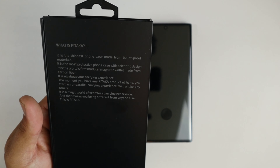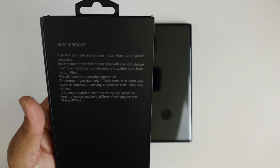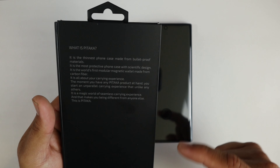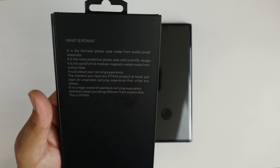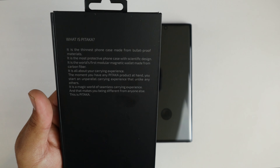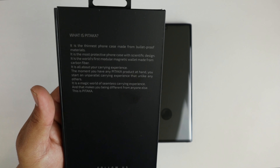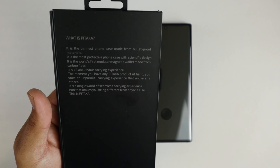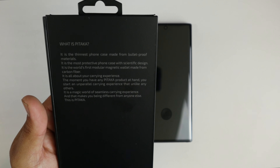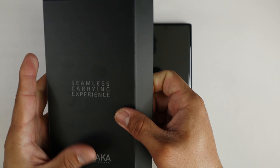It is the world's first modular magnetic wallet made from carbon fiber — I don't know about that wallet, I don't have the wallet. It is all about your carrying experience. The moment you have a Pitaka product at hand, you will start an unparalleled carrying experience unlike any other. It is a magic world of seamless carrying experience. They like to add 'carrying' to everything. So this is Pitaka.